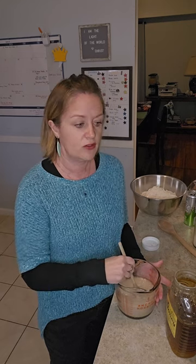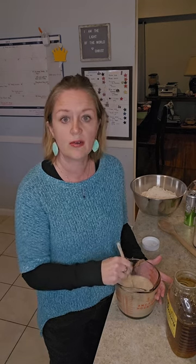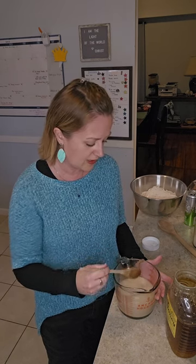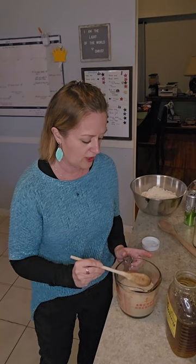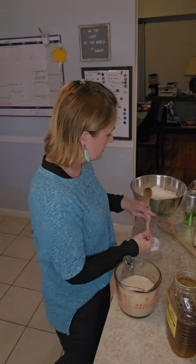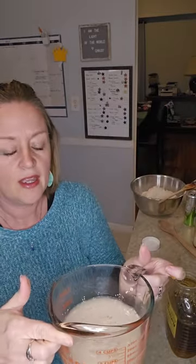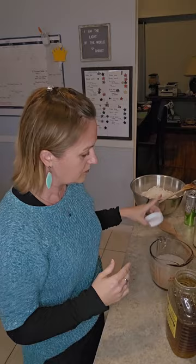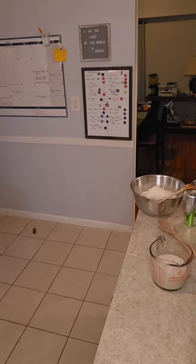You want to make sure that your water is not too hot or too cold. If you touch it and it's like 'ouch,' it's too hot and it will kill the yeast. If it's too cold, it's not going to activate. So you want it to be just pleasantly warm when you stick your finger in. I'm going to let this set and proof for about five to ten minutes.